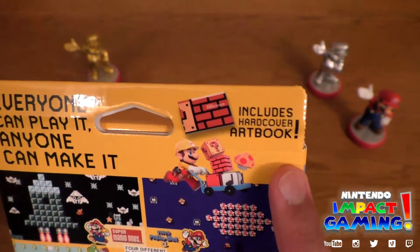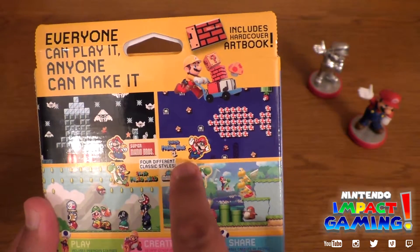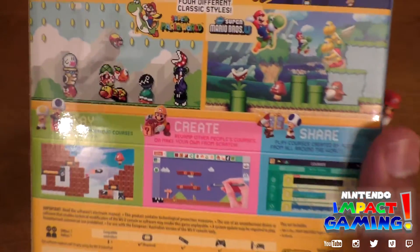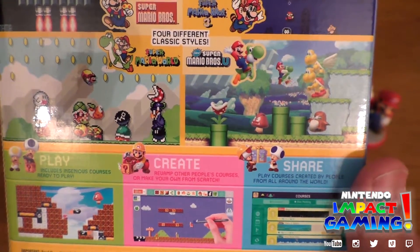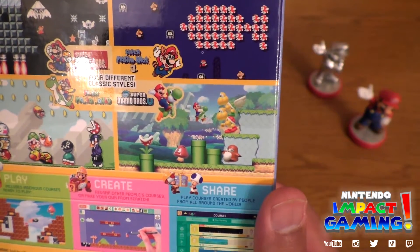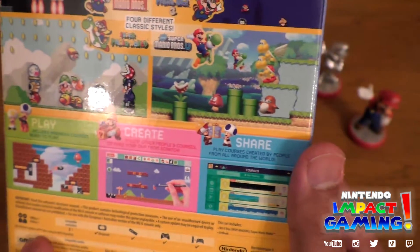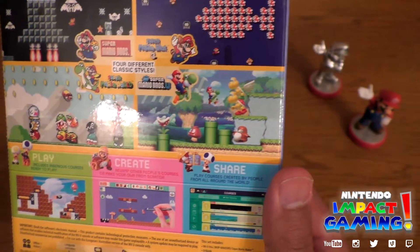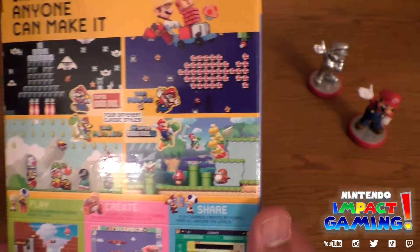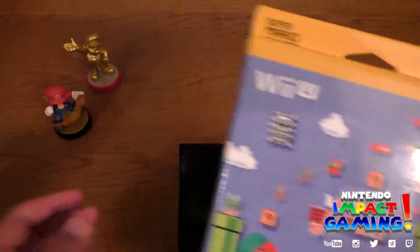Here it is everyone — anyone can play it, anyone can make it. Includes a hardcover art book. So there are four different classic styles: Super Mario Bros, the original; Super Mario Bros 3; Super Mario World, my personal favorite; and New Super Mario Bros U for the HD look, very cool. Play includes courses ready to play, create, revamp other people's courses or make your own from scratch and share. Play courses created by people from all around the world. It's one player offline and online. The Wii U GamePad is required, but you can also use a Wii Remote, Wii U Pro Controller, and a Classic Controller that attaches to your Wii U Remote. This set includes the Wii U disc and an art book. There are updates and patches for it — I haven't played it yet, as you can see.